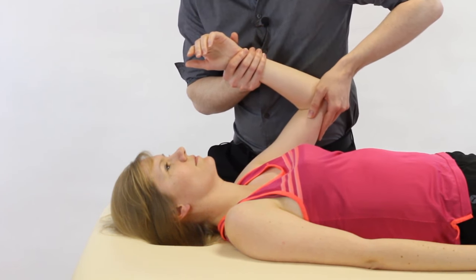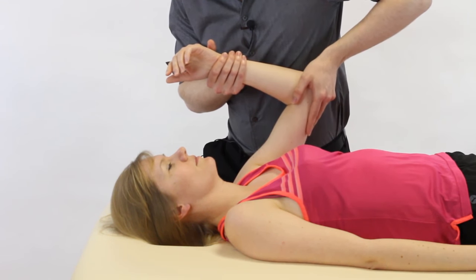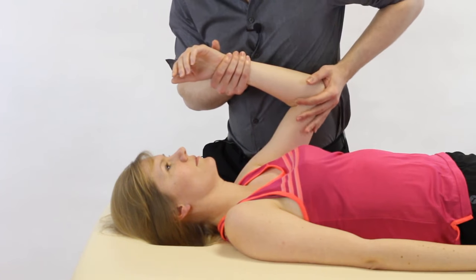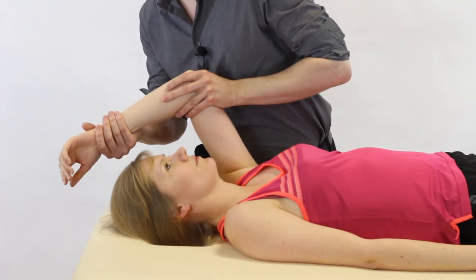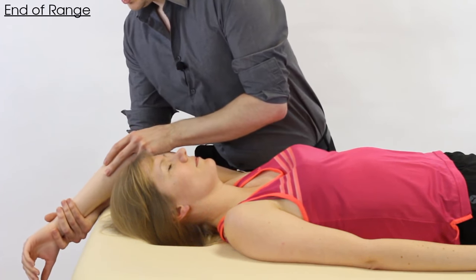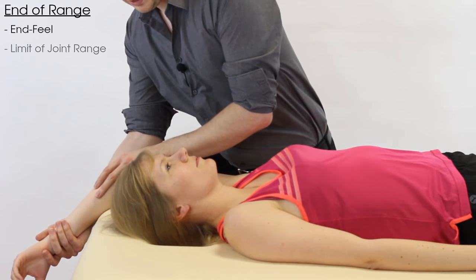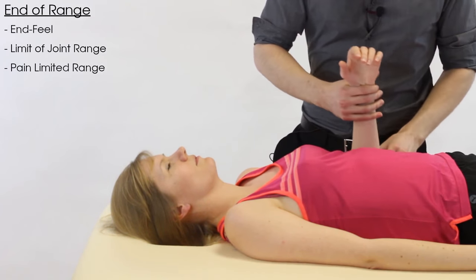Use a lunge stance and bring the arm up. When you get to around mid-range, you can rest the patient's arm against your body so it feels more comfortable and they can relax. From there, progressively take the arm further into shoulder flexion until you reach the end of available range, limited by end feel, the joint limit, or pain.